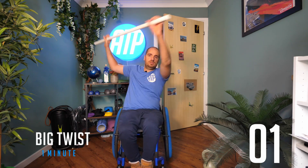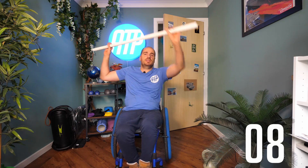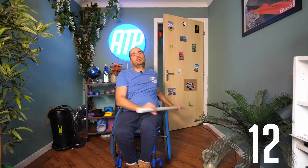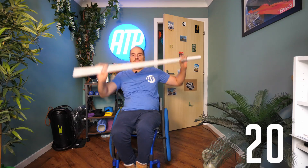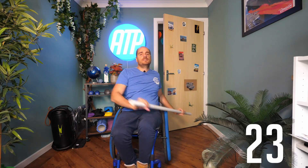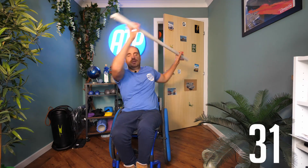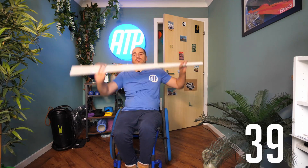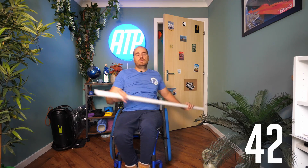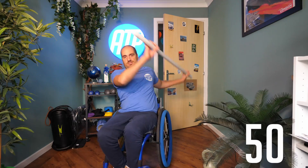Five, four, three, two, one. Off you go. Good stuff. Excellent. Let's keep it moving. Let's keep the energy high. You should feel the burns starting to come in. You should feel warmer definitely by now. That's halfway. Let's keep it going. Last 25 seconds by the time I stop talking. Let's keep it going. Excellent.